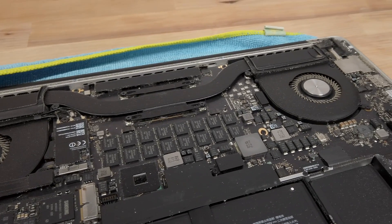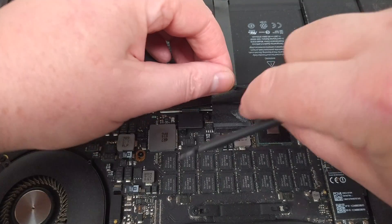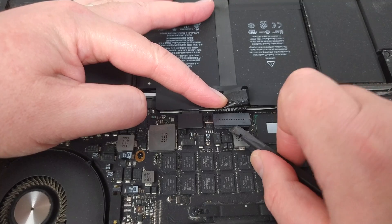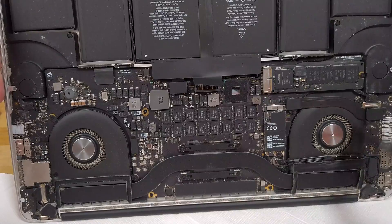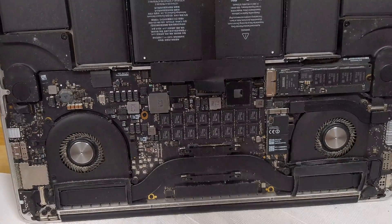Before going any further I need to disconnect the battery from the motherboard to make sure that there's no power going to it. I peel up the sticker covering the connector and pry it up from the socket using an iFixit spudger. Now I'm going to use a nylon anti-static brush to clean off some of the dust from the surface of the board before I continue taking it apart.